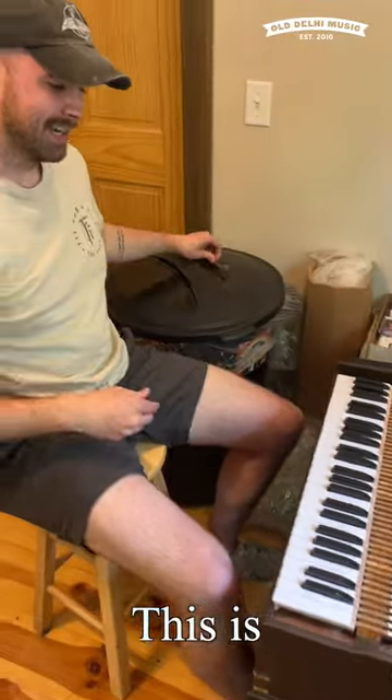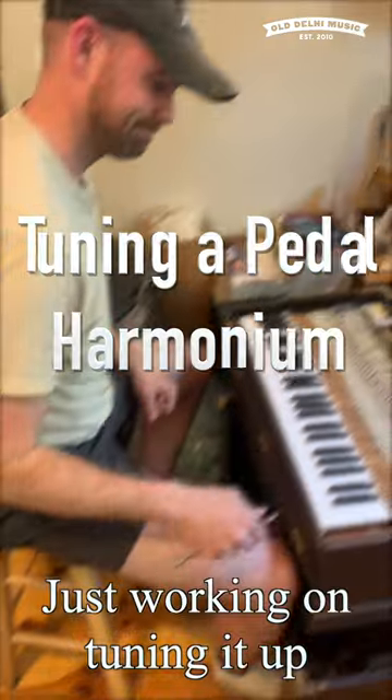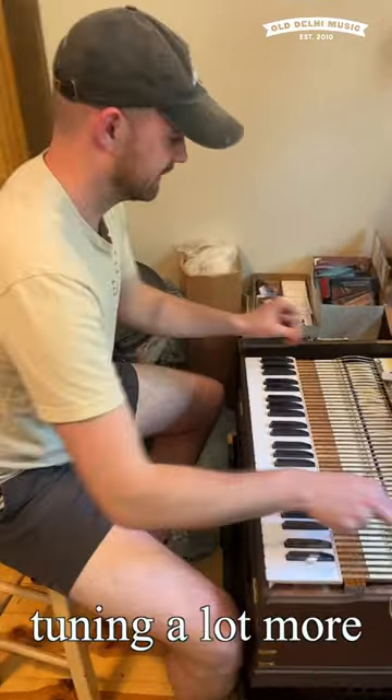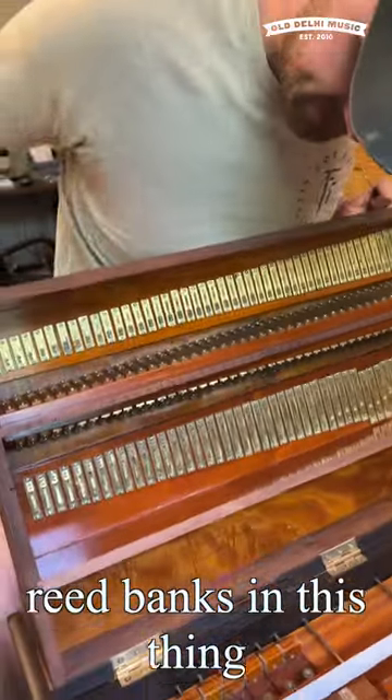What are you working on there? This is a pedal harmonium, actually. I'm just working on tuning it up. How many keys are on that thing? We've got 49 keys, but I'm actually going to be tuning a lot more reeds than that, because we've got four reed banks in this thing.